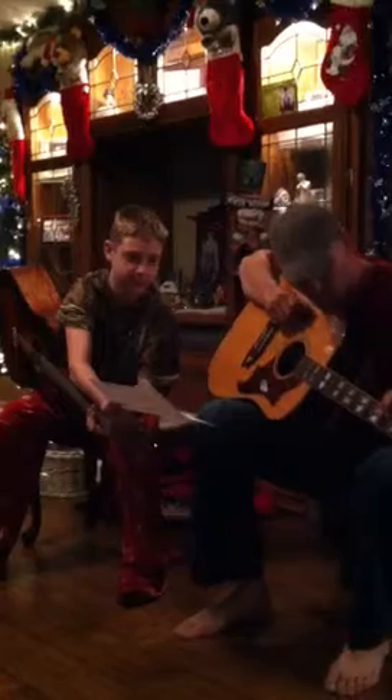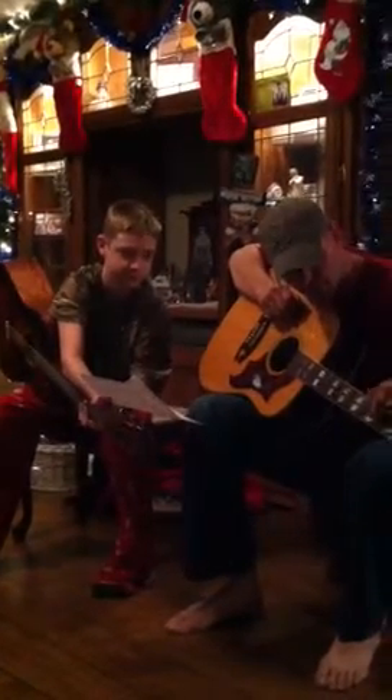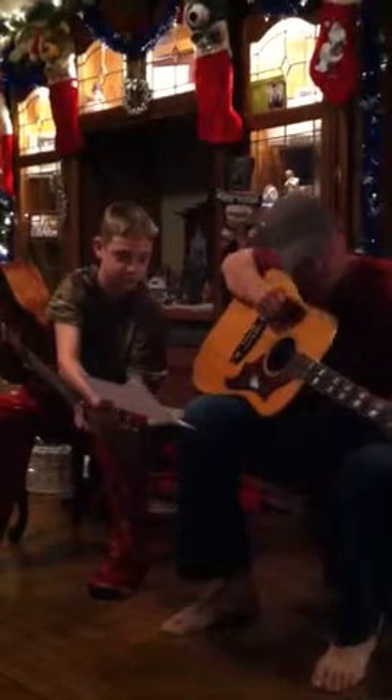E, B, G, D, A, E. Right? E, B, D, G, A, E. E, B, D, G, A, E. Alright.